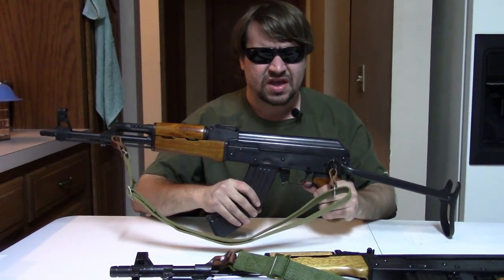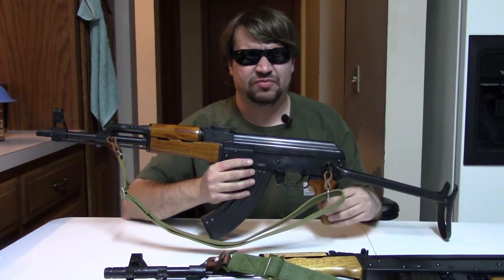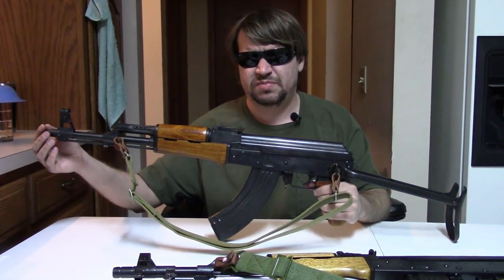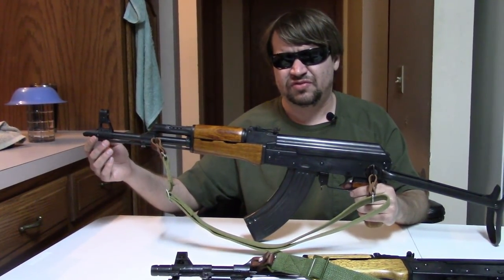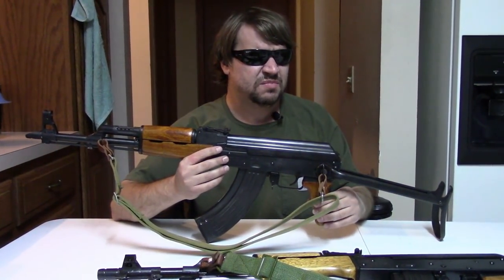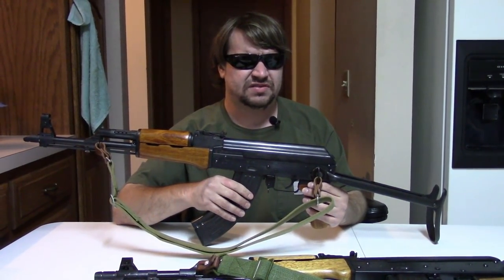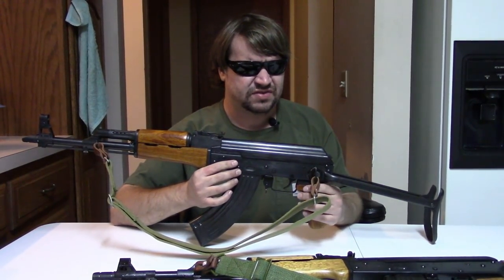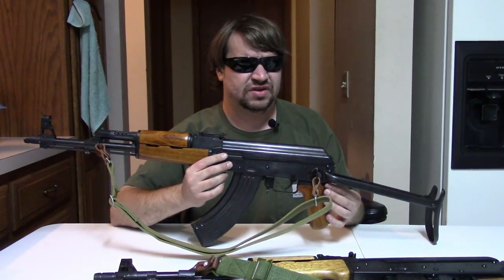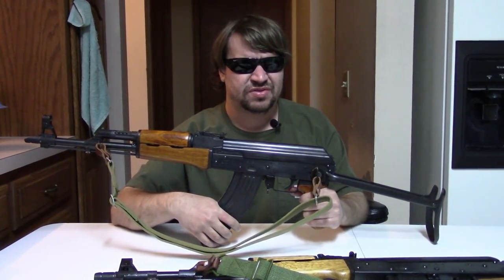Beginning in 1990, the Mak 90 appeared — the quintessential post-ban Chinese import. Thumbhole stock, no cleaning rod under the barrel, no threaded barrel (or if they do, a nut welded on), no provision for any kind of bayonet, usually standard hand guards, and a thumbhole stock. They still took high-capacity magazines for the most part, though some sub-variants were limited to five or ten rounds with a rivet. They did not have pistol grips, and some had slant-cut receivers so they couldn't take standard furniture even if you pulled the thumbhole stock off. They imported a lot of Mak 90s.